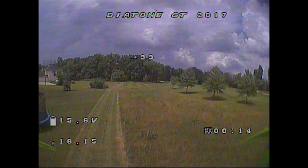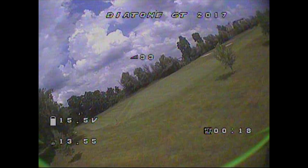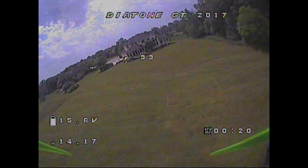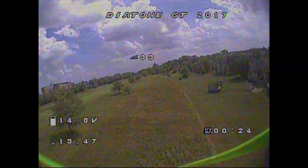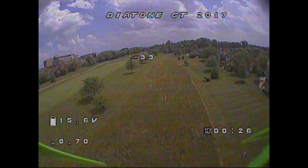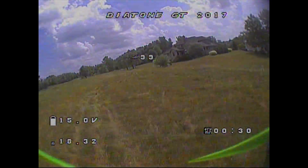That is outstanding. Holy cow, that's 200 meters away on 25 milliwatts, and that looks great. Wow, super impressed. I am incredibly happy with that.